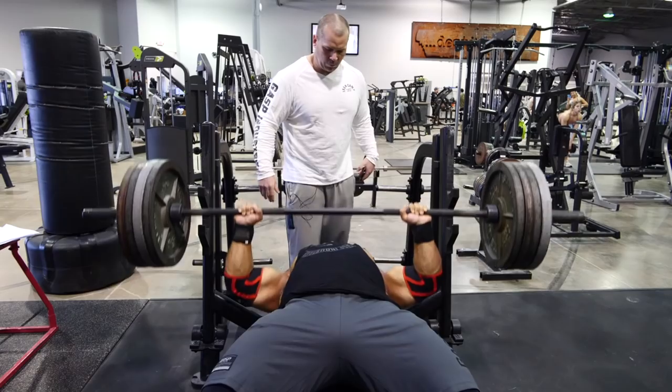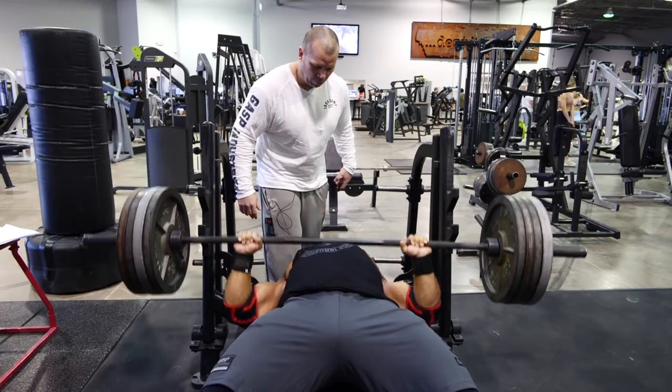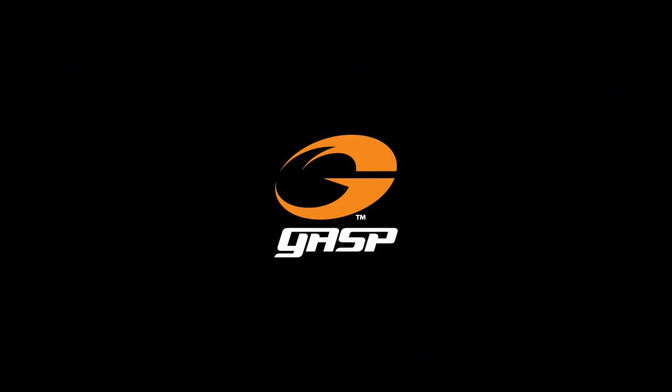We got one, two — that's beautiful — four, five. Good, good.